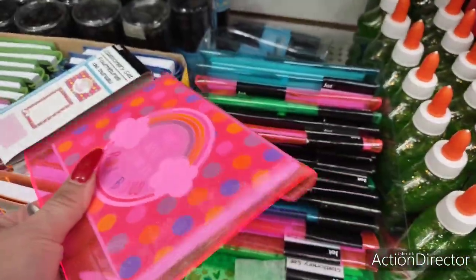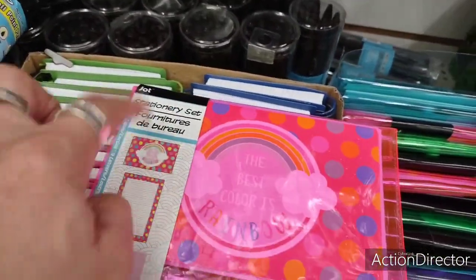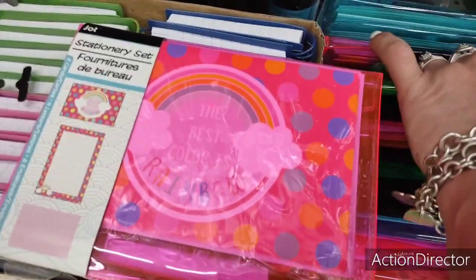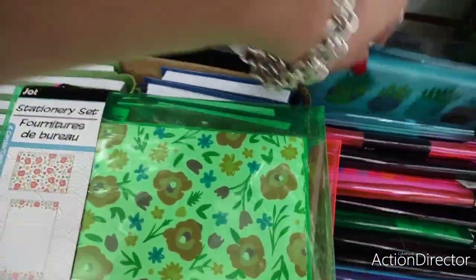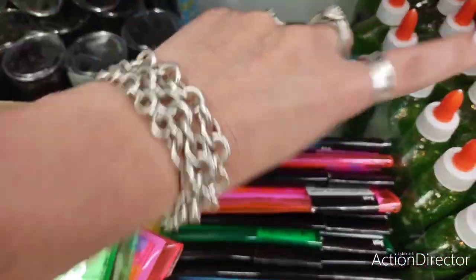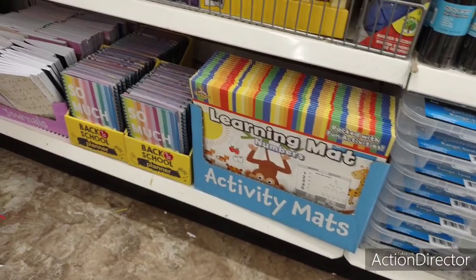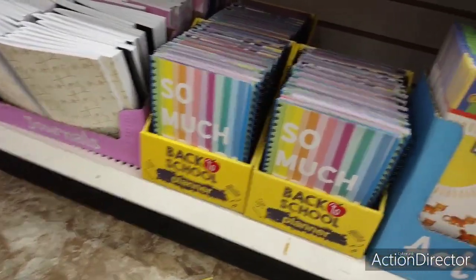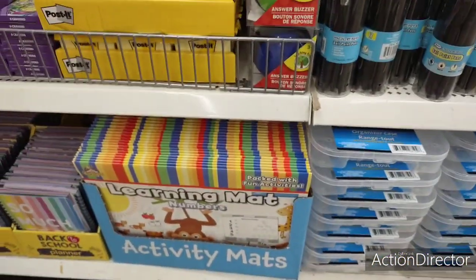They also have these jot stationery sets — the rainbow, the best color is rainbow — then the green and the floral print, which is really cute. There are learning mats and more journals. A lot of these I've already gone through so I'm not going to repeat them. These are really good if you're in nursing school — you can't do med cards on these because you need the large ones, but they're good for flashcards for medical terminology.